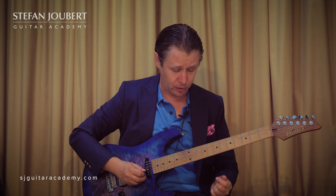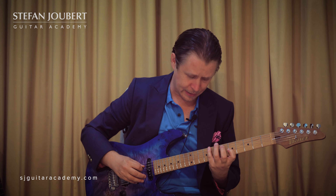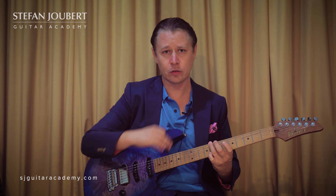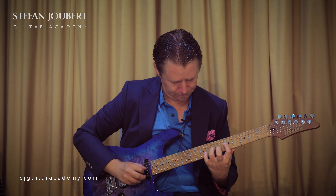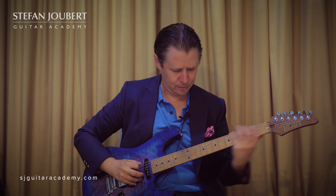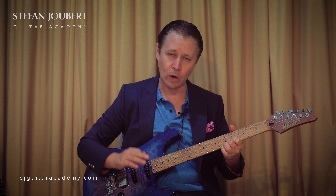We're going to do it in the key of C, so the root note is going to be on string 1 at the 8th fret, string 3 at the 5th fret, and string 6 at the 8th fret. I've got a 1-3-6 octave shape configuration — we'll do it in the key of C minor.